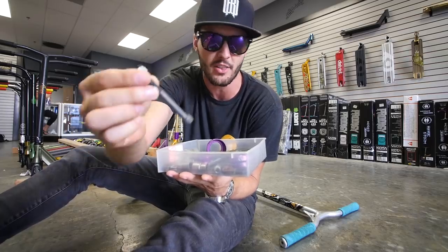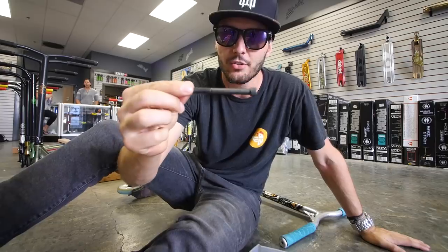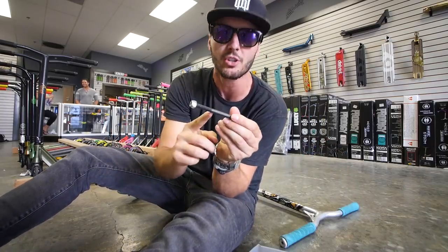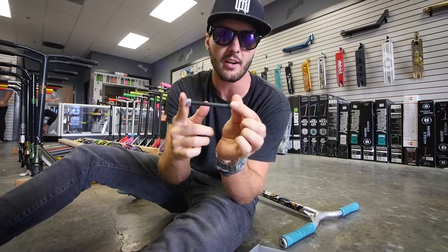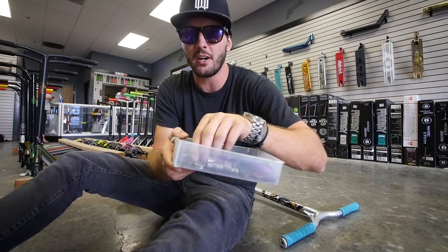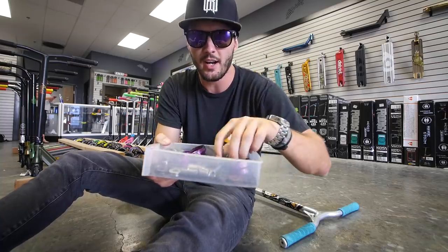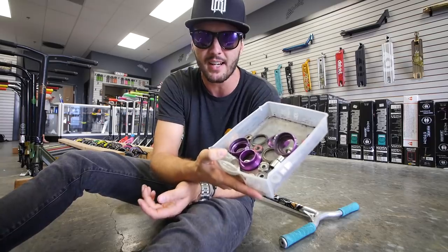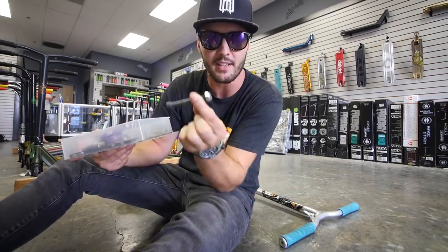The axles you're gonna have to use need to be longer than the ones you use right now. The reason is, once you thread the axle through your fork or through the back end of your deck, you want it to hang out a little bit so you have room to put some stuff between the edge of your deck and the outside. The rest of the stuff in here is a whole bunch of bearings and miscellaneous stuff. I have my Allen wrench — basically I'm gonna grab as many of these bearings as I can and put them on the ends of both axles.